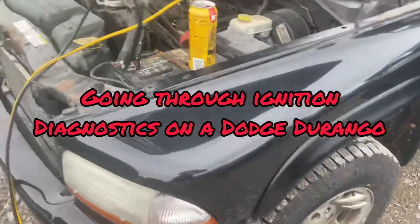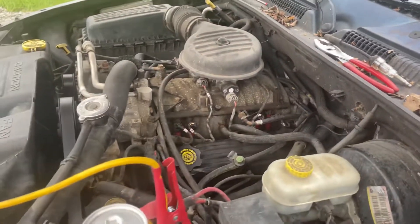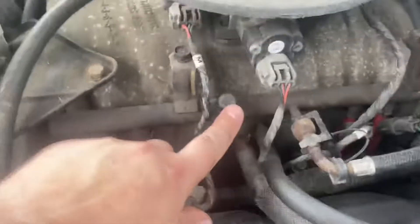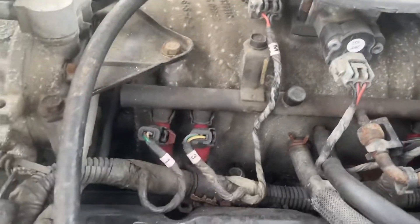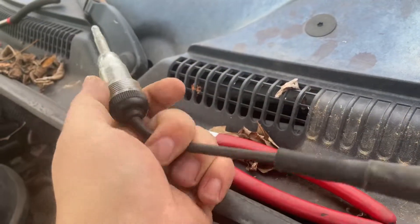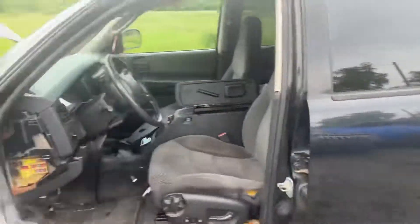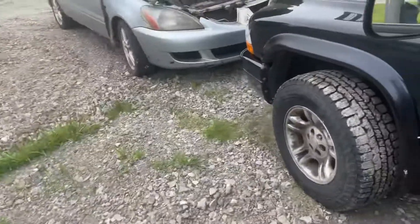Vehicle comes in for new tires. Go to pull it into the parking lot and it just stalls out and doesn't start back up — was running fine. We test fuel right here, we got fuel, that was a quick 30-second test. Next thing we check for was spark — no spark coming off the distributor. A little four-dollar spark tester right there, and the crankshaft sensor is working because the RPMs are moving when you crank it.